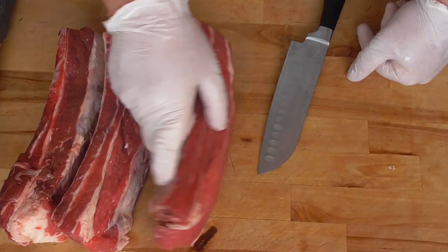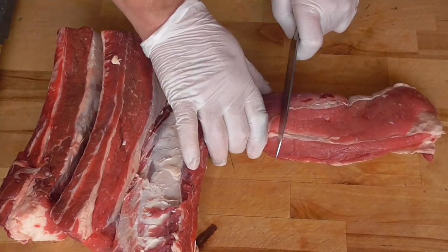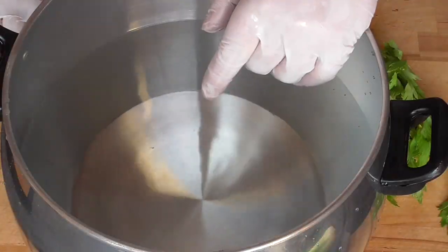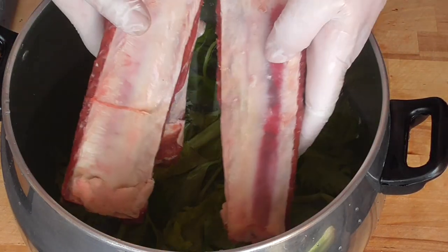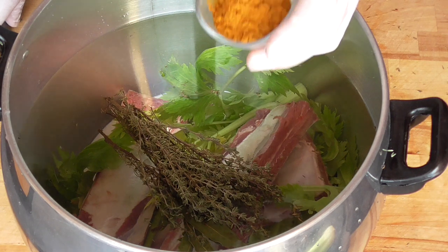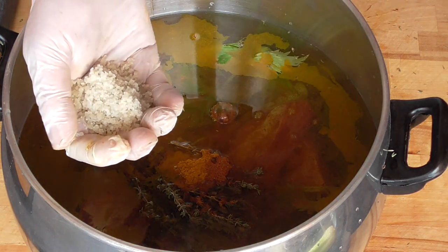We've got our pieces of lower rib. We're going to cut the bones out and cut the meat into nice chunks. Of course we're going to use our bones for the stock. I'm using about 10 liters of water in my steamer. We're going to put some celery leaves in with the bones, some bay leaves, and a few sprigs of thyme. One and a half tablespoons of yellow ras el hanout and about one tablespoon of red ras el hanout, plus a good tablespoon of coarse sea salt — of course you can use any salt you like.